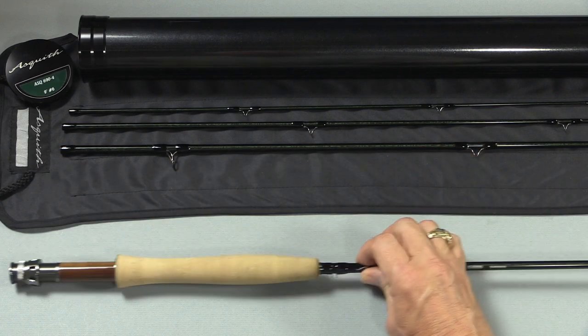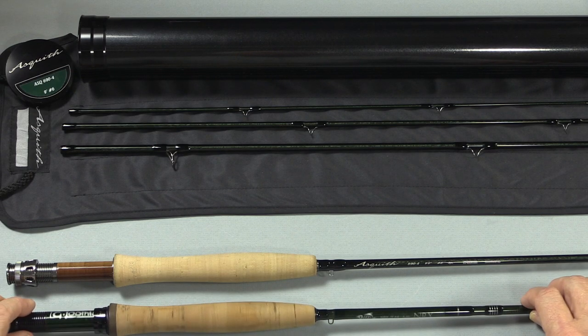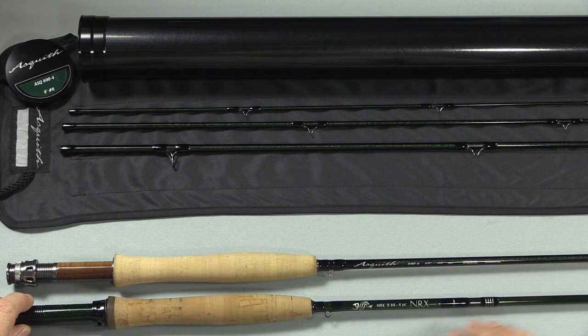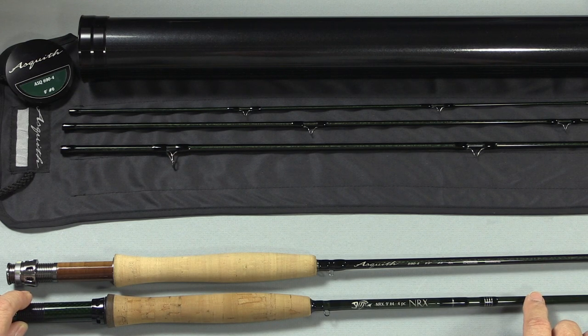What this does for fishing is produce a blank with a lot less material in it, so the blank is a lot lighter and a lot faster in recovery, providing a much crisper action. To illustrate the difference, I have the Asquith in a nine-foot six-weight and a very high-end Loomis rod — the NRX nine-foot four-weight. The NRX is one of the lightest, most powerful four-weights on the market, and yet it's a narrower diameter blank than the six-weight Asquith. That shows you how little material there is in the Asquith blank compared to conventional construction.